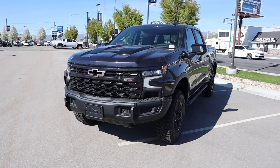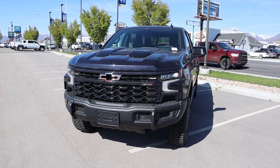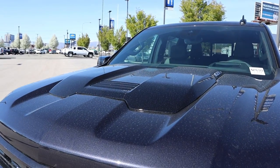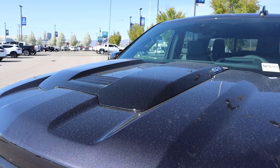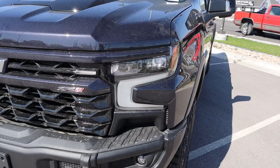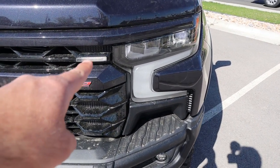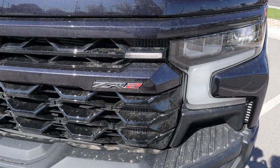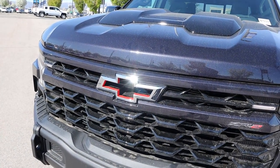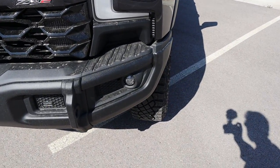Before we go over the front end, I do want to mention if you want to see more videos just like this, then I recommend you subscribe because I post content every single day. So just like other ZR2s, we've got the hood bulge here in the center with our 6.2L badge. Taking a look at the lights, you can see the daytime running light with the headlight and we get a little LED light there in the grille. And then of course our ZR2 badge, the Chevy bow tie here in the center. Notice the grille is all blacked out.